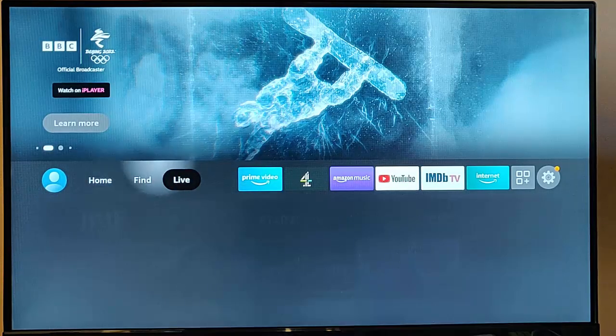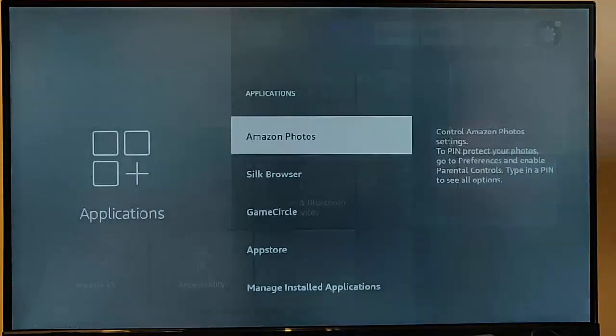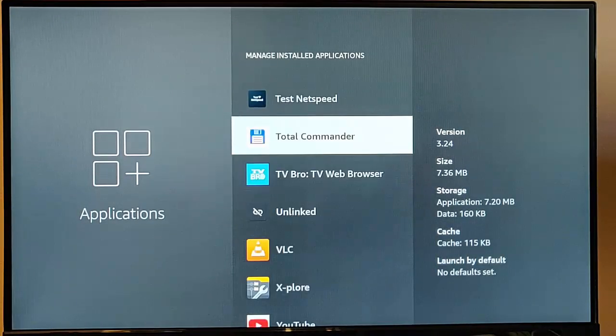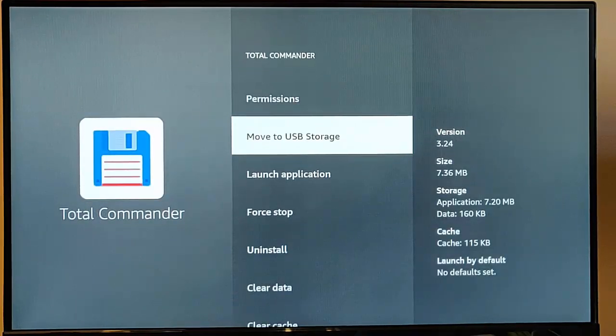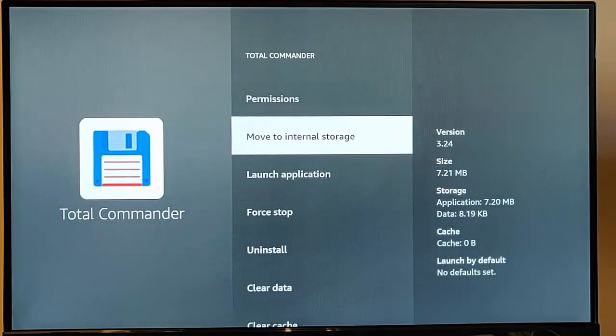Go across to the settings cog, then down to Applications, and go to Manage Installed Applications. We can see the external space listed there. I find an application like Total Commander, go into it, and there's an option to move it to USB storage to free up a bit of space. Highlight 'Move to USB Storage,' press the middle button on the remote, and it says 'moving this app to USB drive, please wait.' And it's done — quite quick.